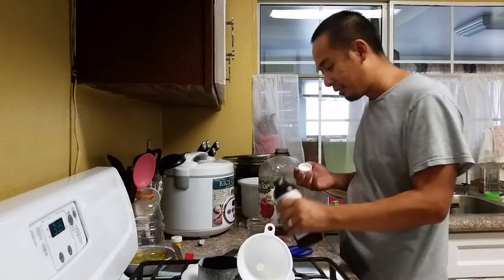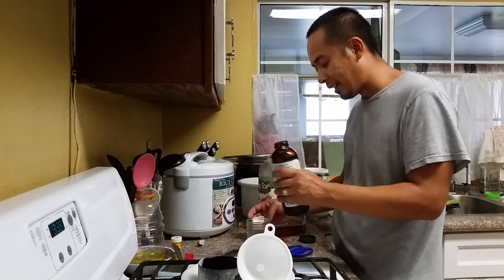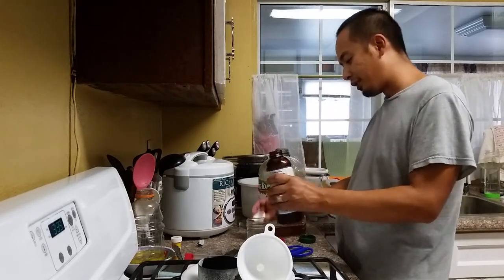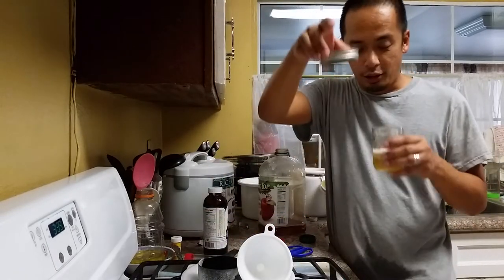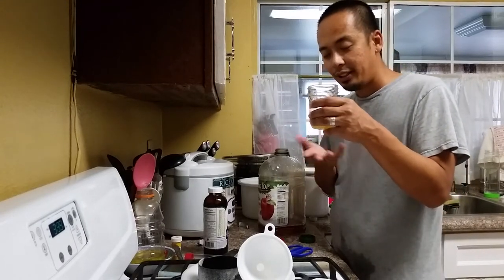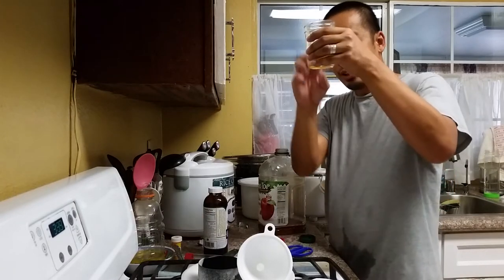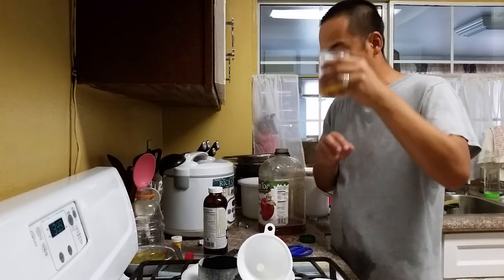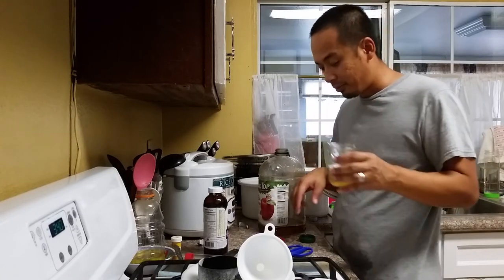They just got kombucha, poured it into a mason jar about one-third full. What I'll do is use the O-ring with a cheesecloth and put it on top. Then I'll leave it inside the cabinet for about five to ten days and I should have a nice thick SCOBY. From there I'll make kombucha.